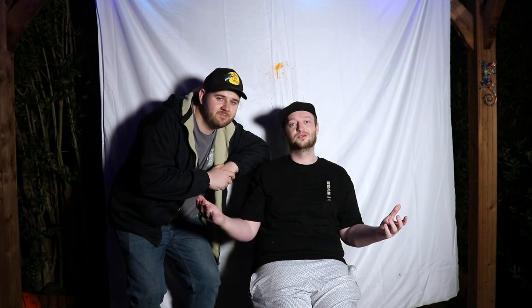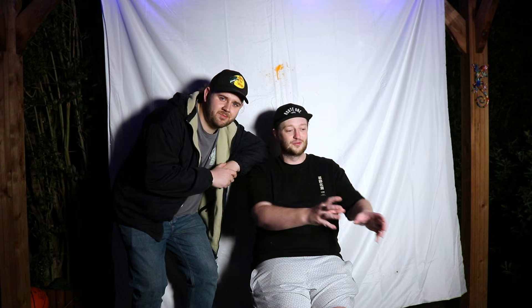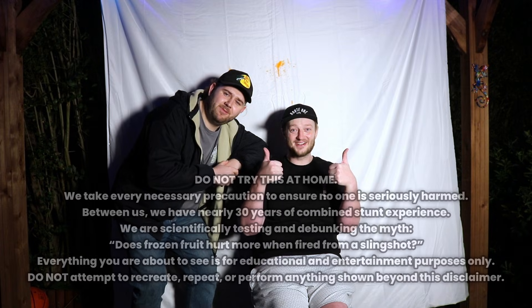Hello guys, today we are channeling our Marty and Michael and we are answering a science question: can you get hit by fruit that's frozen and does it hurt more? First we're going to try it without frozen and then we're going to try it with the frozen ones. Don't try this at home — we are trained professionals.